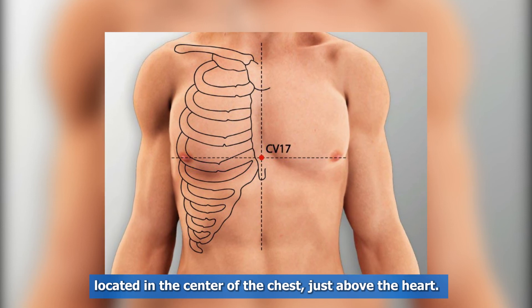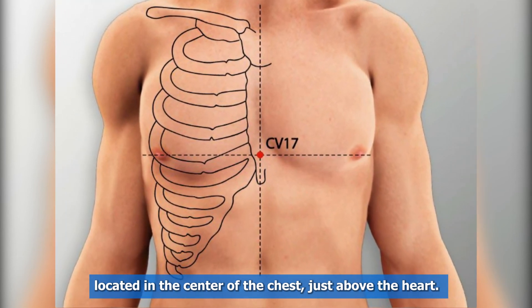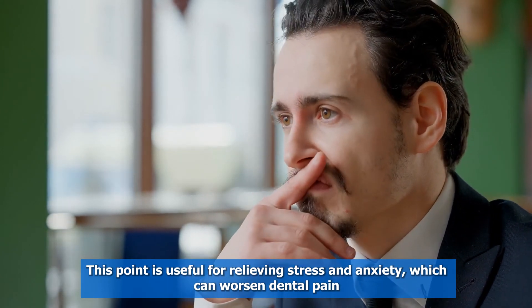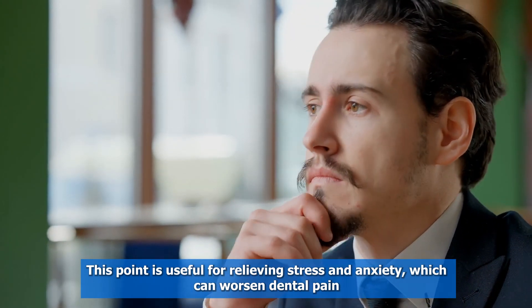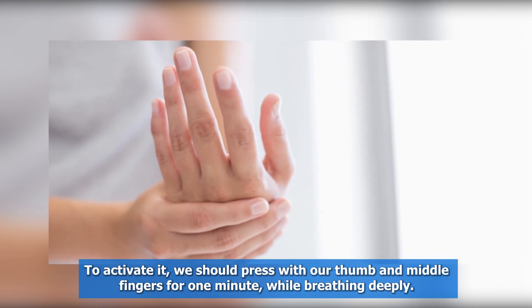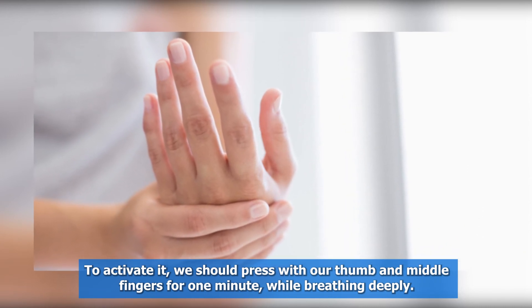The fifth point is the pericardium meridian, located in the center of the chest, just above the heart. This point is useful for relieving stress and anxiety, which can worsen dental pain. To activate it, press with your thumb and middle fingers for one minute, while breathing deeply.